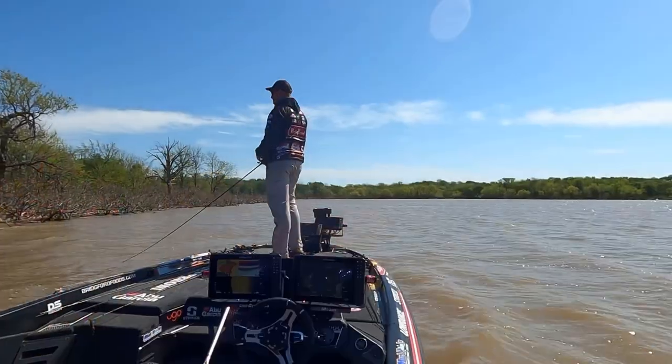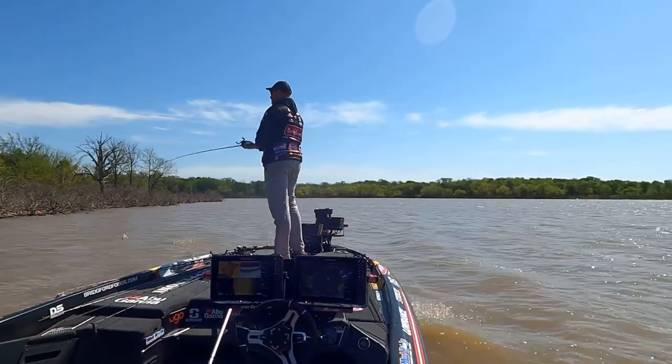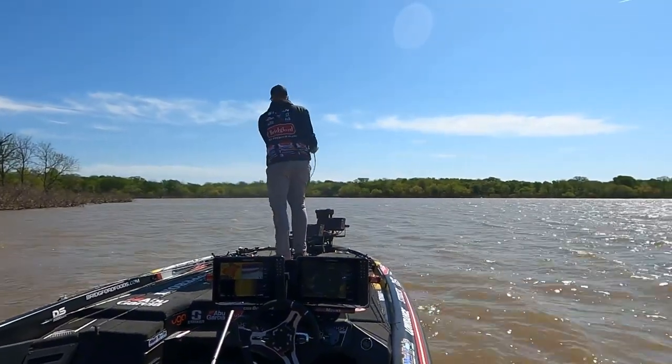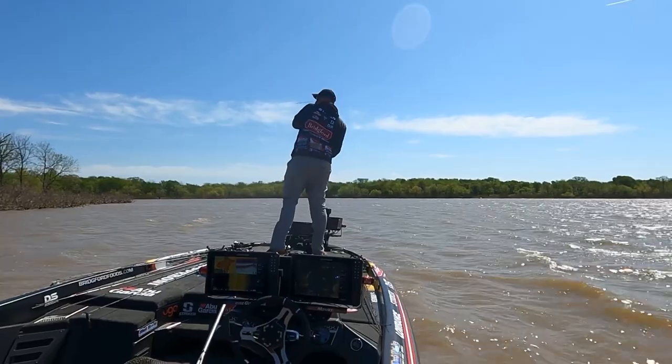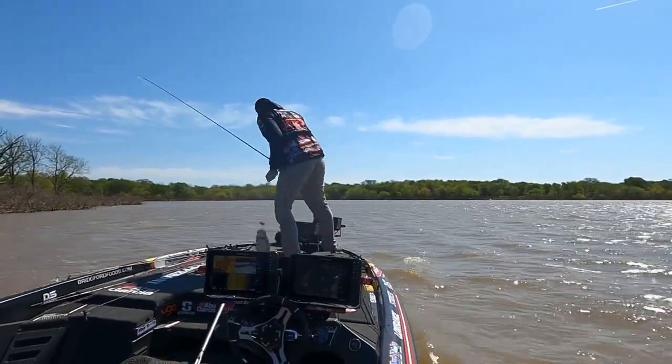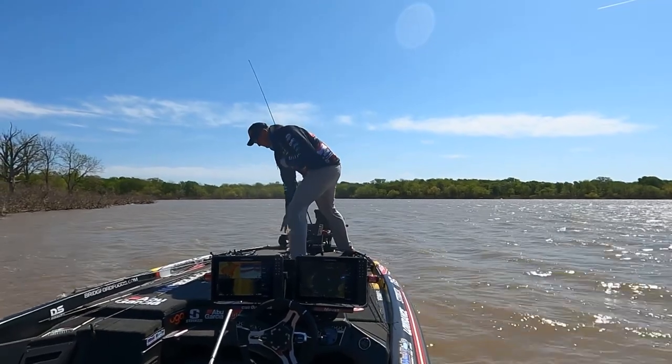All right, so let's get into it. This bait right here did account for one or two of my weigh-in fish over the course of that event. I was fishing very very muddy water — I'm talking about like coffee colored with cream muddy water, where you put your bait in the water and you would not see it down an inch. That's how dirty it was, and I was catching fish on a spinnerbait.